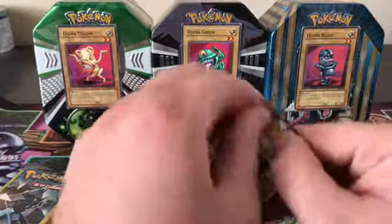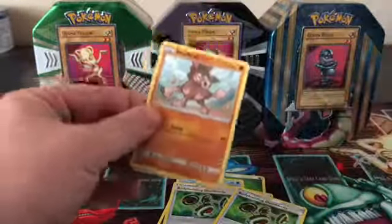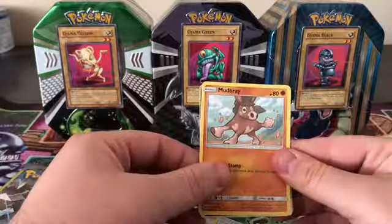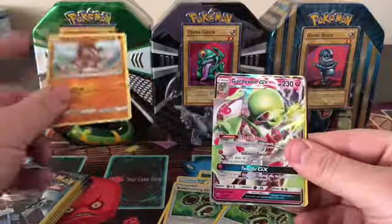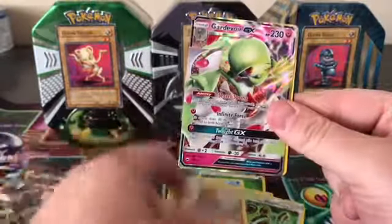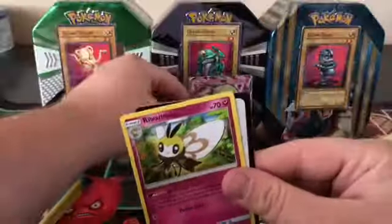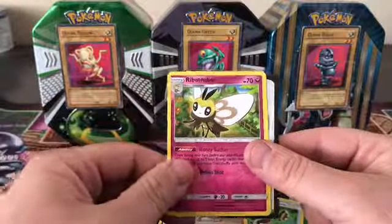Alright, let's get something good — come on! We got a Mudbray and a Gardevoir GX! Nice, very good pull right there out of the Dollar Tree pack. Also got a Combee — very nice, the Ojama gods came through!